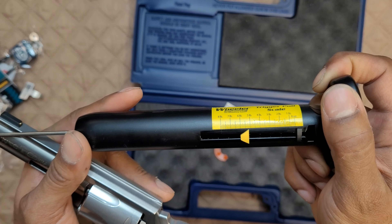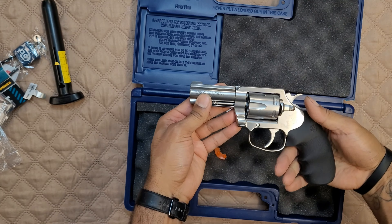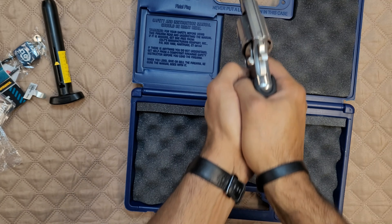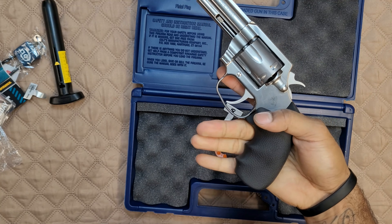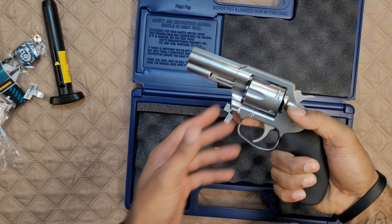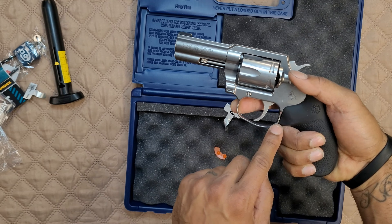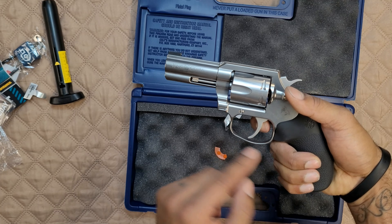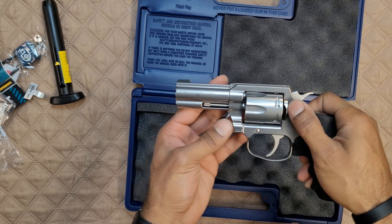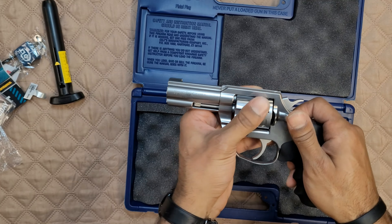Single action is pretty consistent, which is nice. These grips fit the hand nicely — your hand just wraps right in there. I have medium-sized hands. If you look at the trigger guard, you can see it sweeps down — that's to help with gloved firing so it's a little larger and doesn't snag. You also have the full under-lug there, which makes the barrel a little beefier and helps soak up some of that recoil.